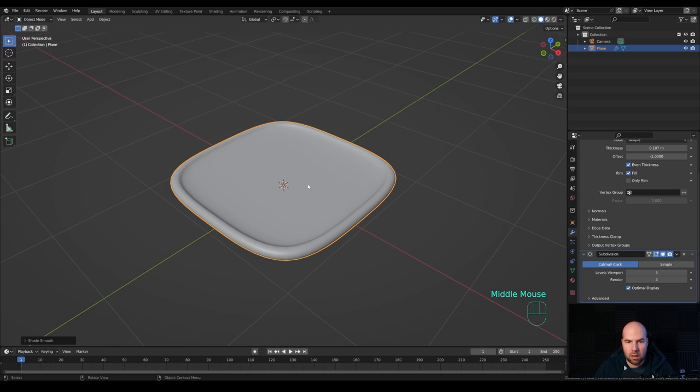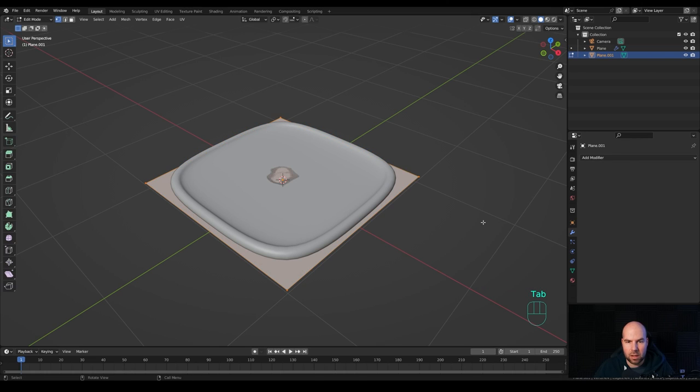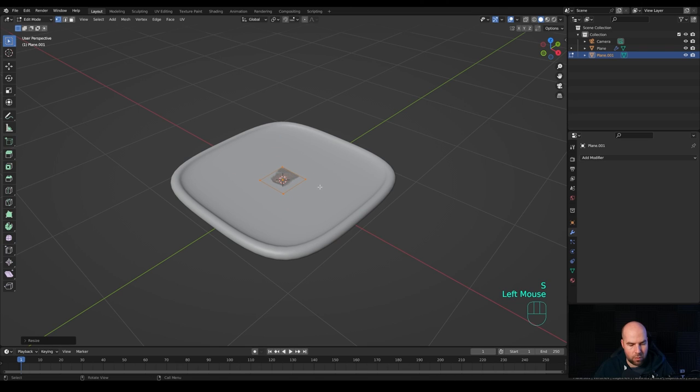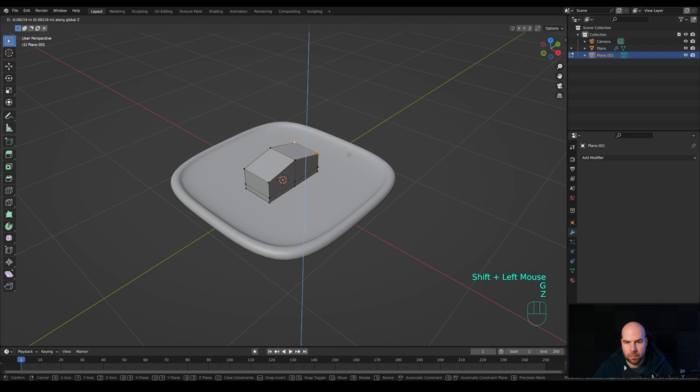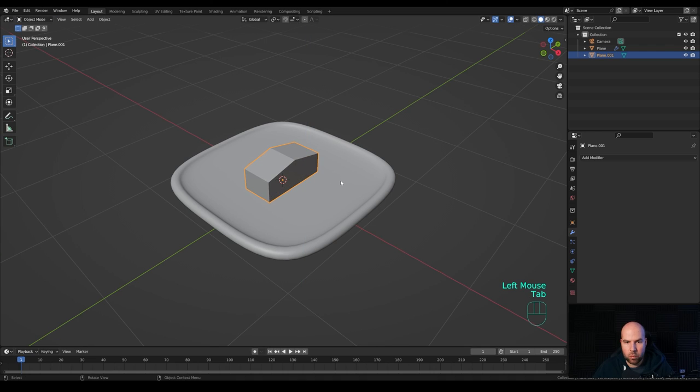Let's create our first sushi piece. Shift+right-click to place the cursor, then Shift+A to add a plane. Tab into Edit Mode and scale it down. Press S then Y to scale on the Y-axis. Now press Ctrl+R to create a loop cut right in the middle — confirm with left mouse button and right-click to release. Select all and press E to extrude a tiny bit, then E again to extrude much higher up. Select these two vertices, press G then Z, and move them down on both sides.